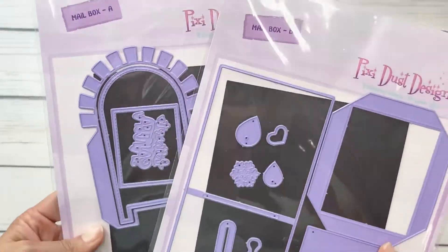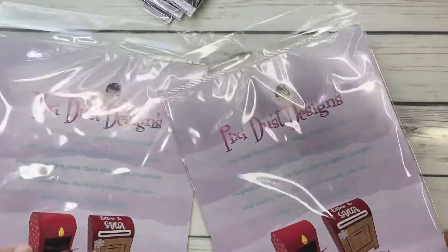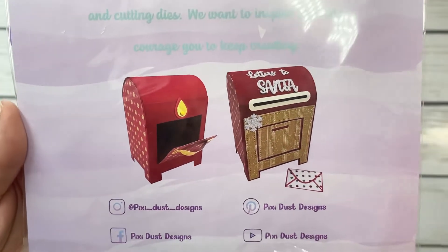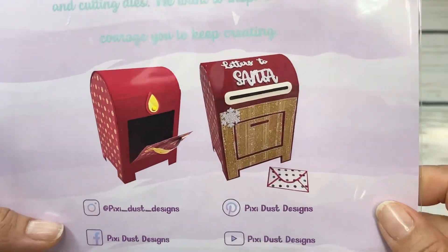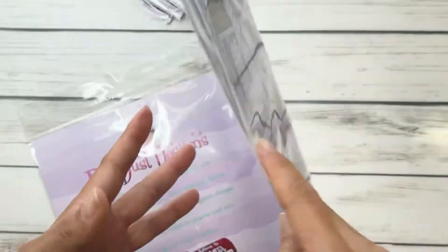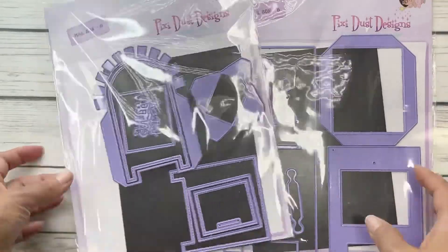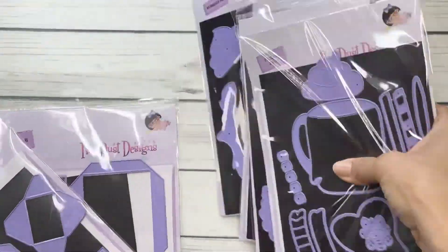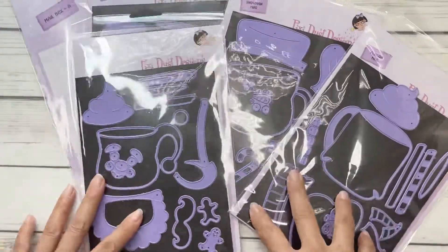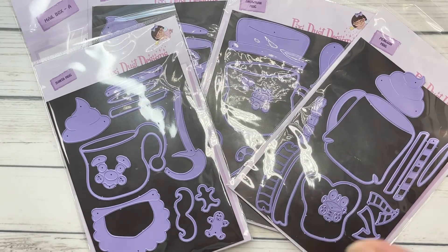Next up is the mailbox — there are two different packages and this is what the finished product looks like. This was so easy just to put together. I can't wait to show you my version of it; it is so much fun and I loved how it came out. I will leave all of the product information down below for Pixie Dust Designs. This is a company to follow — I can't wait to show you what I put together and I'll see you in the next video. Bye everyone!